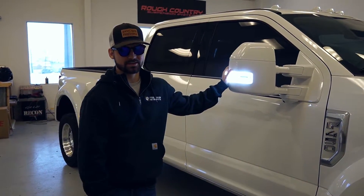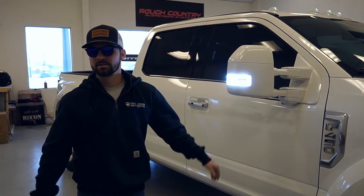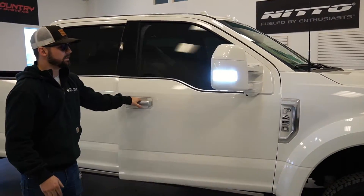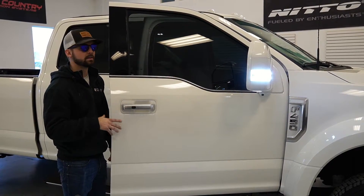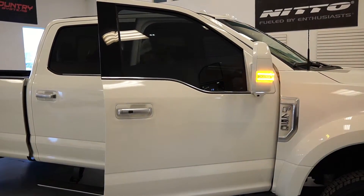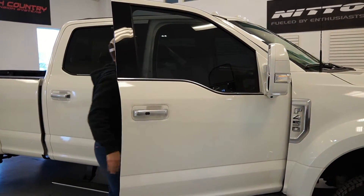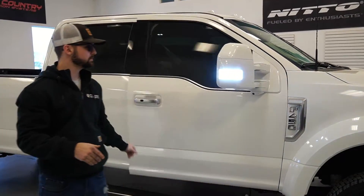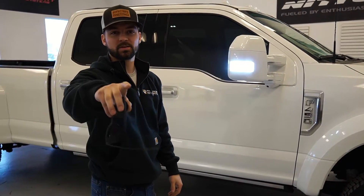You might be wondering why I'm wearing sunglasses — these mirror lights are extremely bright and blinding. Let me show you the blinker function: these are switchbacks, meaning they're white for the running light, and when I kick the blinker on they switch to amber, then back to white. They're extremely bright — they probably don't look that bright on camera, but if you've seen them in person you know what I'm talking about.